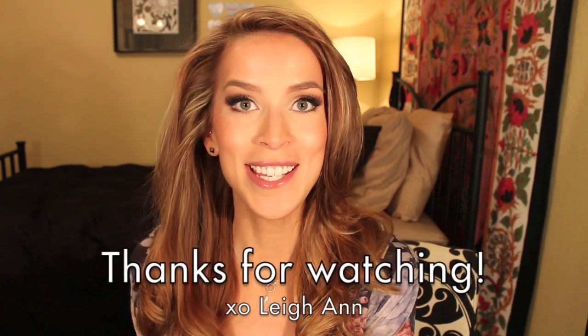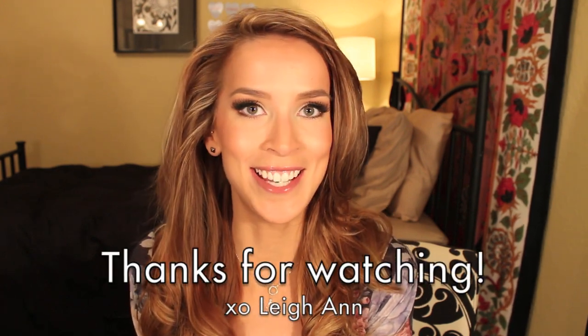I'll also put the links down below. Don't forget to subscribe to my channel, and as always thank you so much for watching — I'll see you guys next time. Bye everyone!